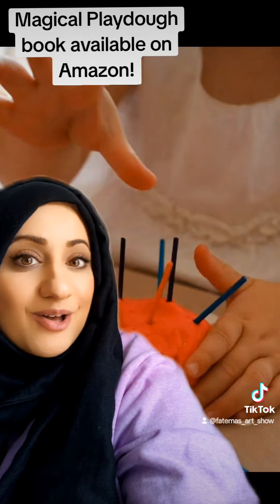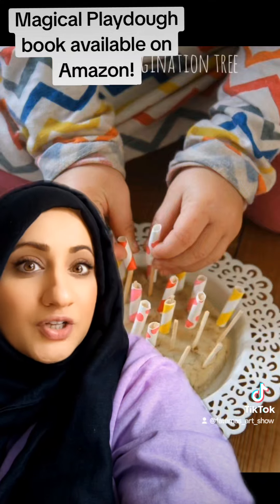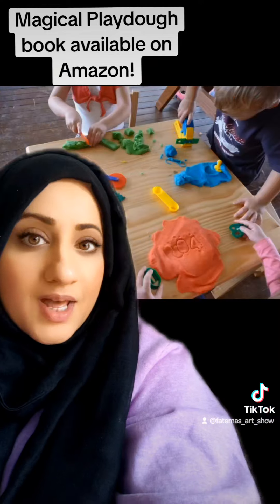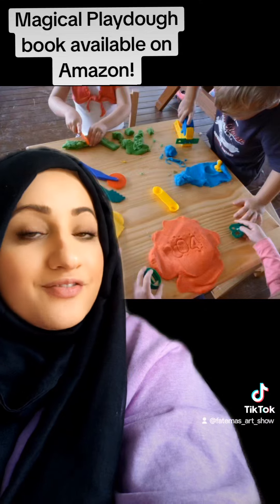This activity idea from the book is placing sticks on play-doh. You can place colored sticks on play-doh — this is great for hand-eye coordination. Children can also play with sticks and straws on the play-doh.